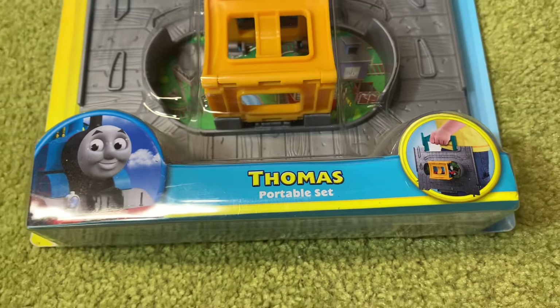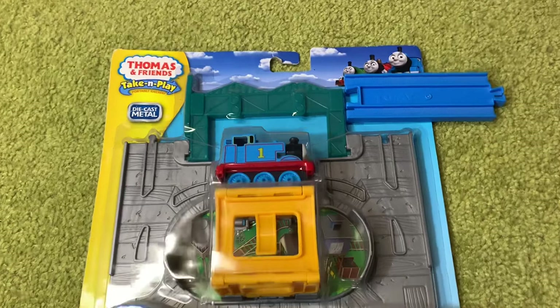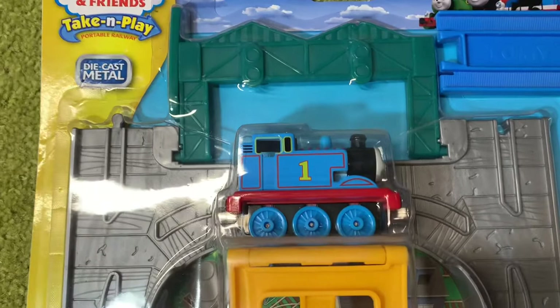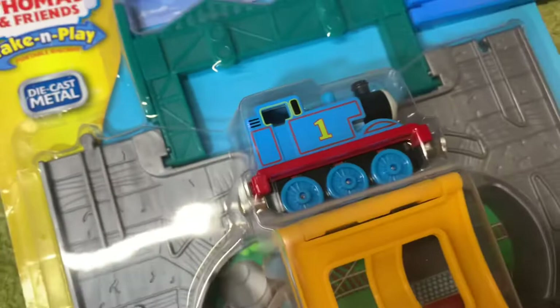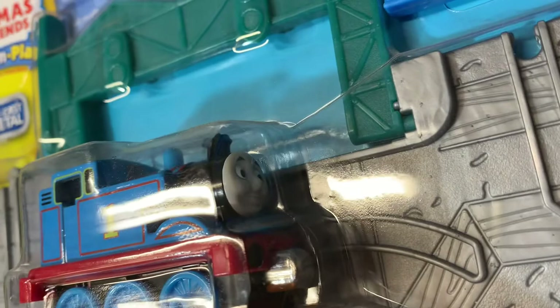The whole idea of Take and Play was that the sets were all portable, and this Thomas is of the older style — the older version of the cab. You can see the wheels there are the newer old style. And you can also tell by the tab there on the back of Thomas, that red tab — they started to assemble these in a different way. And there is a CGI face on Thomas there.